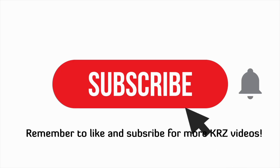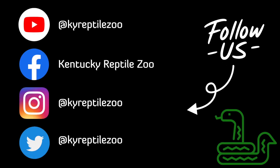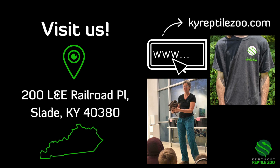Thank you for watching. Remember to like and subscribe for more KRZ videos, and don't forget to hit the bell. Follow us on social media at KY Reptile Zoo for more scaly content. Come visit us in Slade, Kentucky, and check out our website at kyreptilezoo.com for merch and booking programs.